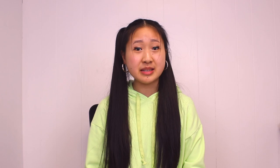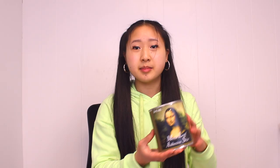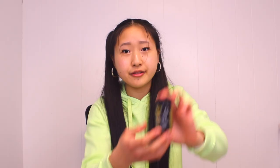I use Mona Lisa Imitation Gold Leaf. It's an alloy of 85% copper and 15% zinc — wait, the back of the package says 86% copper and 15% zinc? That doesn't seem right. Genuine gold leaf is expensive as heck, so for me it is just not worth it. The main downside to imitation gold leaf is that it tarnishes from oxidation unless you seal it. This is especially important if you're working with acrylic paint, because acrylic paints and mediums contain ammonia, which accelerates the oxidation process. So I use this Mona Lisa sealer. And for the glue, I use this Mona Lisa adhesive size, but it's super runny — it's basically like water. So I use the extra thick adhesive size for fine details, or for picking up brush texture, or if I'm working on wood panel, because the normal glue seeps into the crevices of the wood grain and does not get sticky.